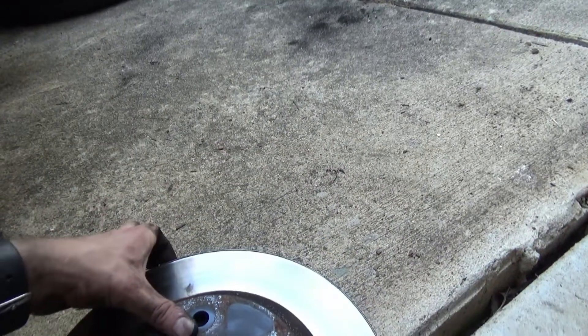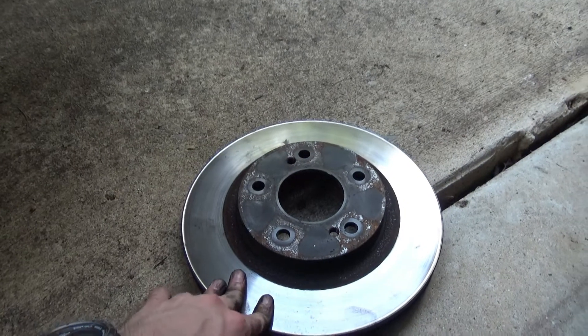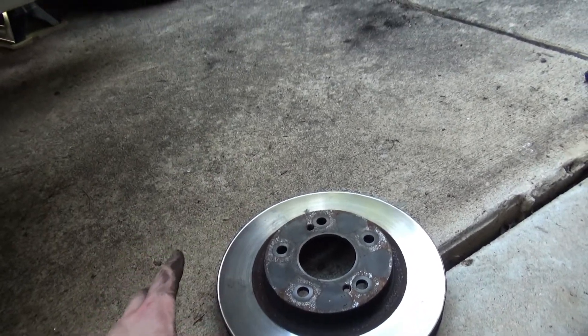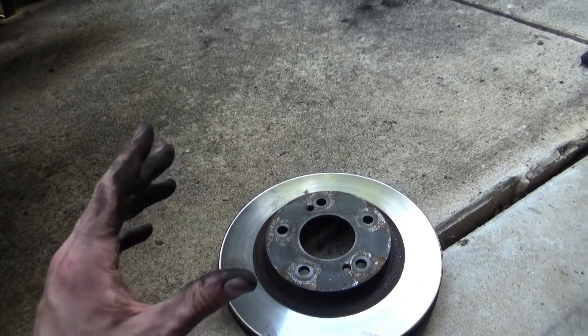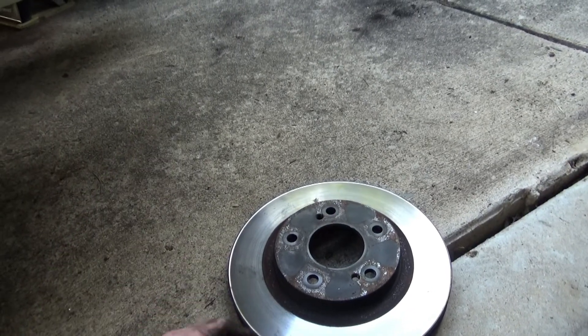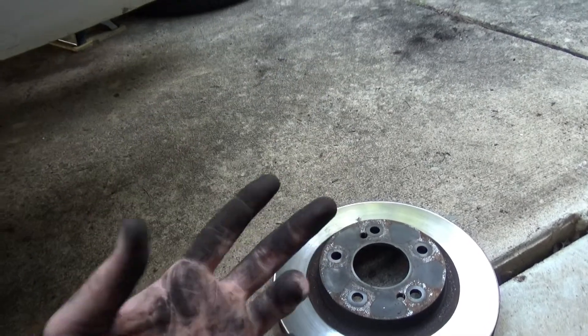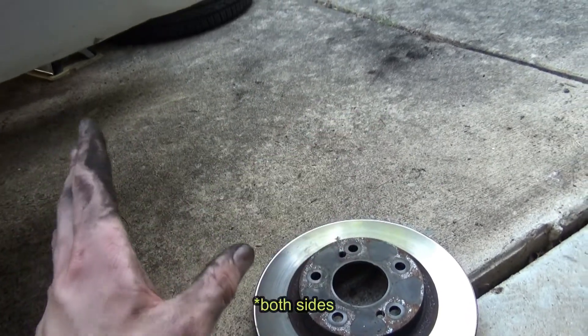On this rotor you can't really tell on camera, but there's a significant lip and it's pretty warm — that means you need to change your rotors as well. There are two pads per rotor, so whenever you do your brakes, you're changing at least four pads and at least two rotors, because you always change both sides of the same axle at the same time.